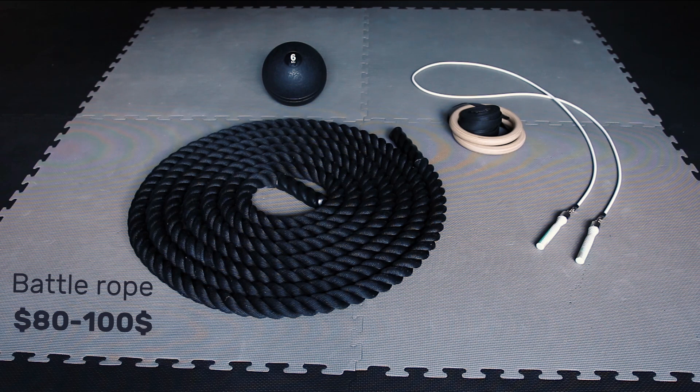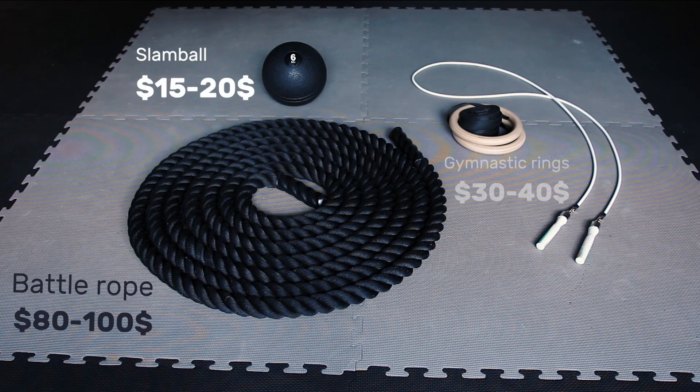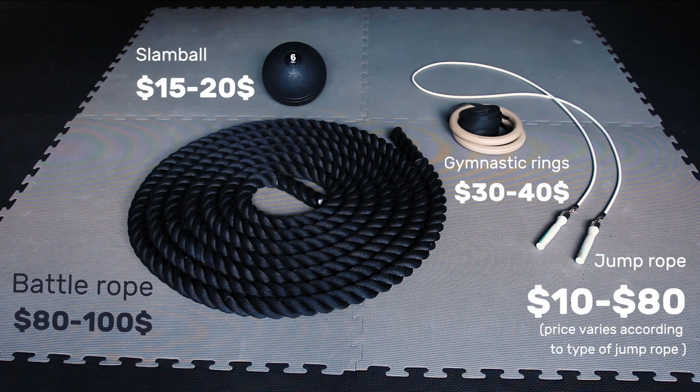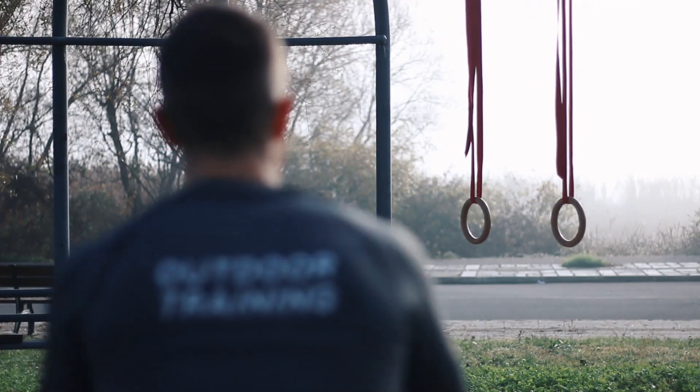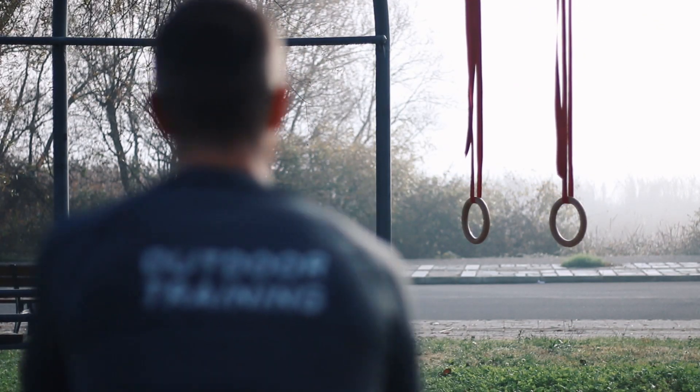Price wise, battle ropes are a bit expensive compared to other bodyweight accompanying gear, but it's a piece of equipment that doesn't need any maintenance and can last you for a lifetime. Depending on your training goals and workout location, you'll have to decide which battle rope is more suitable in your case.